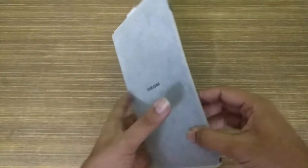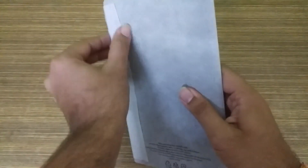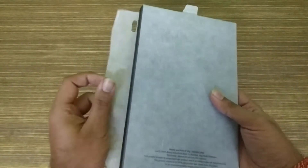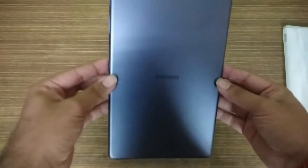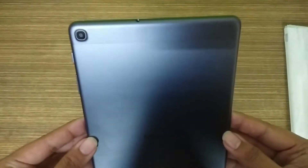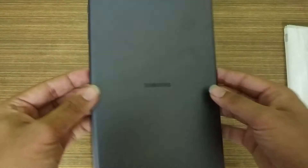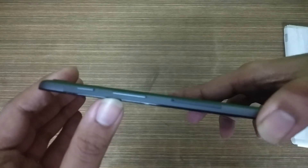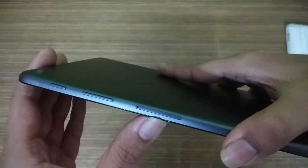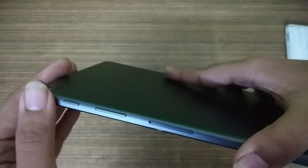Now you can see the tablet itself in its metallic body. Looking at the display in the first look, it is 10.1 inches. You can see Samsung's mention and a big battery. On the right side, you can see the power lock and unlock button, the volume button, and a SIM tray, which you can expand to 512GB through a memory card and insert a 4G SIM.